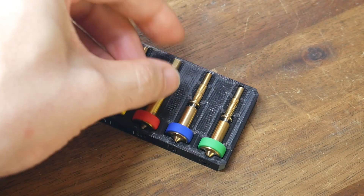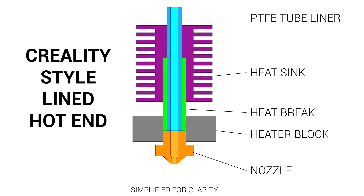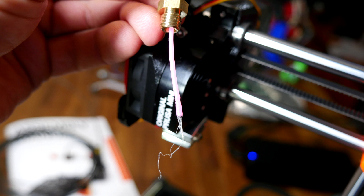These nozzles are all metal, so let's explain what that means. On a Creality-style lined hotend, the PTFE tube goes the whole way through the hotend to the back of the nozzle in the hot zone. If it's not seated correctly, leaving a little gap, molten filament during retraction will likely flow into this gap and jam the whole thing.